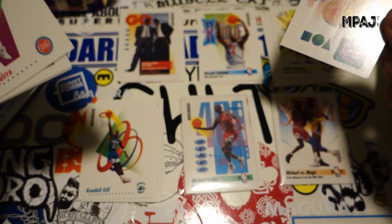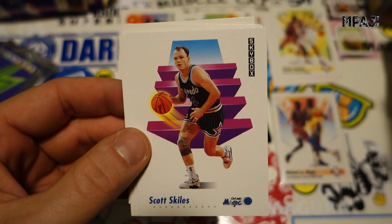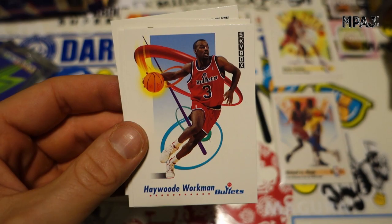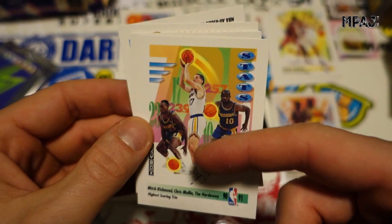This was 1991 — no wonder the graphics are so bad, they had no graphics program on the computer. Just an ugly card. Mark Aguirre for the Pistons, Mark West for the Suns, Scott Skiles for the Magic, Pooh Richardson for the T-Wolves, Randy White for the Mavs, Haywood Workman for the Bullets, Mitch Richmond, Chris Mullin and Tim Hardaway — highest scoring trio.